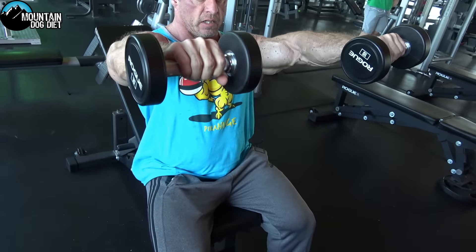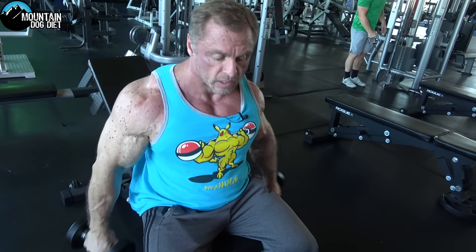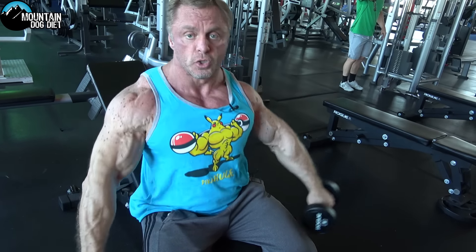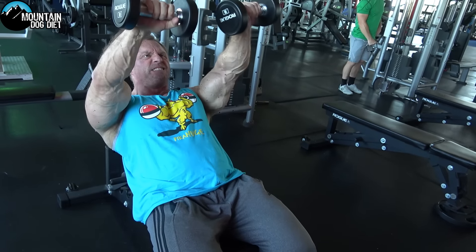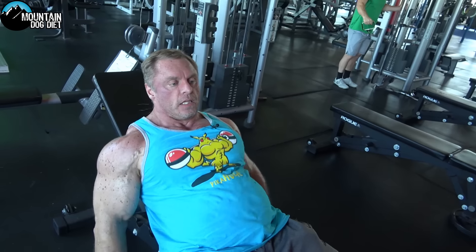I'm not really doing any twisting of any kind — my hands are just staying in this pronated position. One more thing you could do: you could bring them together a little at the top. If you do that you will get a little bit of an extra contraction in your front delts. So tinker around with that and let us know what you think, comment below.